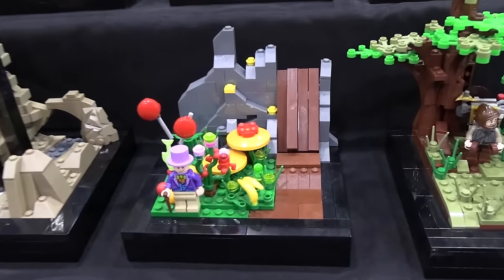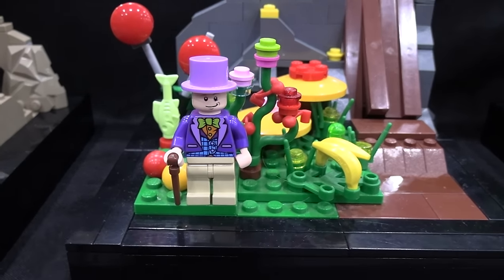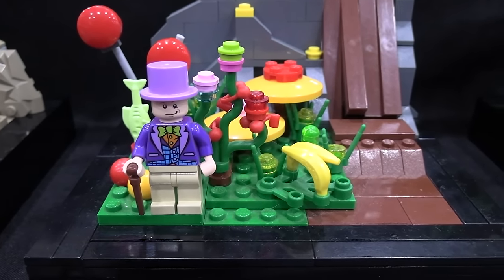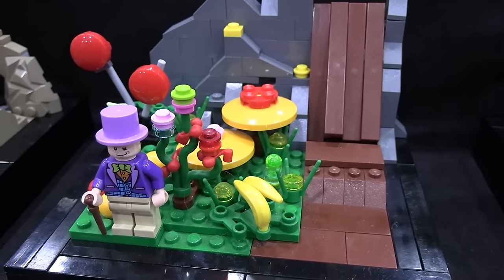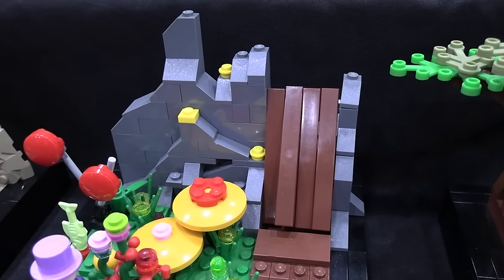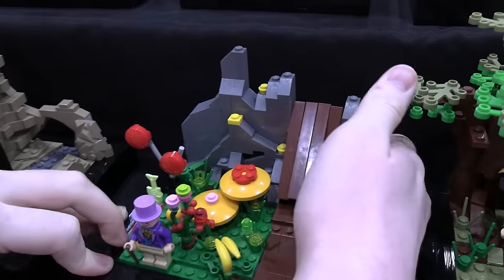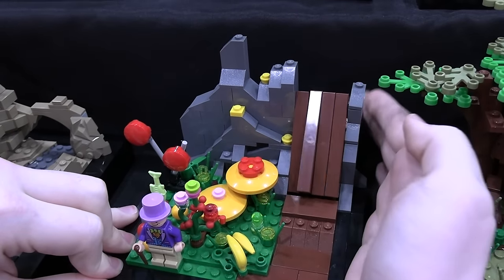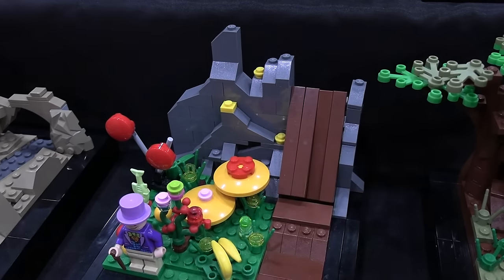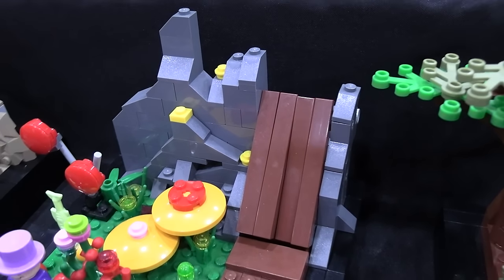Next is Willy Wonka and the Chocolate Factory. Not too much to say about this one — it's one of my more colorful builds on this display. The chocolate riverfall can trickle just a little bit by turning a crank in the back, just to add a little bit of movement.